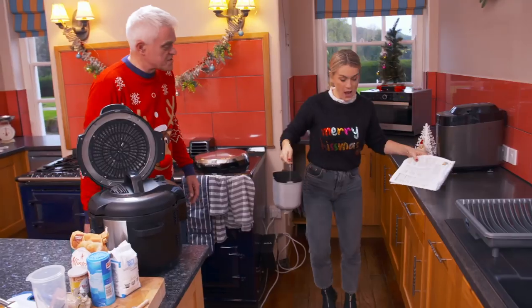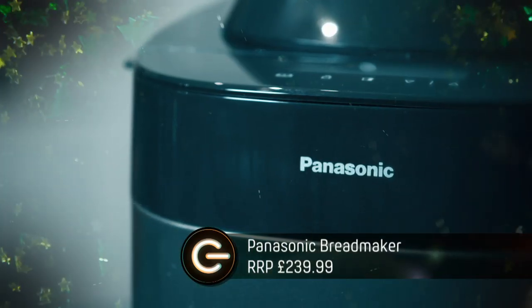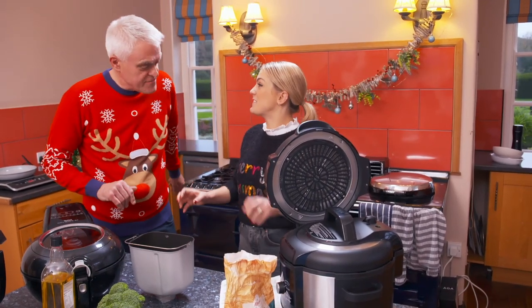It's finally time to start cooking, and I've got to get some bread on to have with the soup. And for that, I'm using this fancy Panasonic bread maker. It has 37 different bread dough options, so you can do brioches, naans, cakes, even pasta.